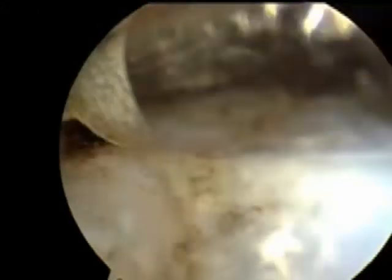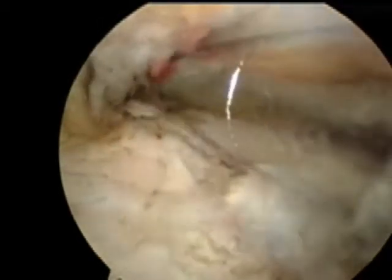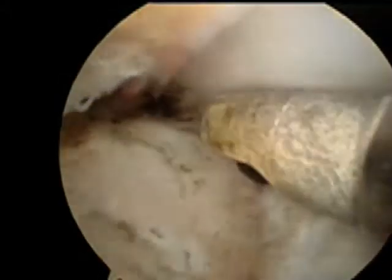It does generate heat, so we're cautious not to touch any tissue aside from the meniscus. We have fluid moving through the joint to keep the joint cool, and then this is another instrument that we use.